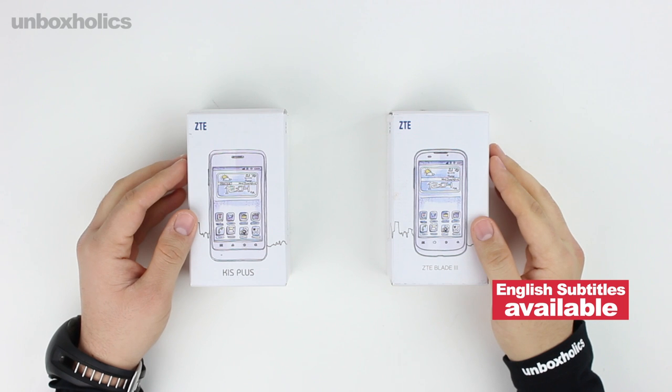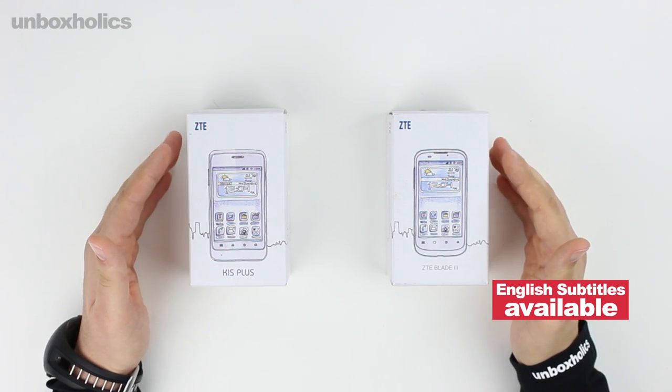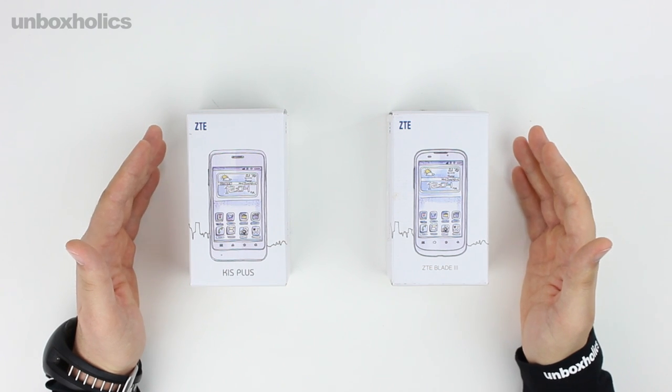Hello, Unboxers! I'm Saks Carbars from GameOver.gr in an upcoming video of Unboxholics. In this episode, I'll show you a few smartphones from ZTE.